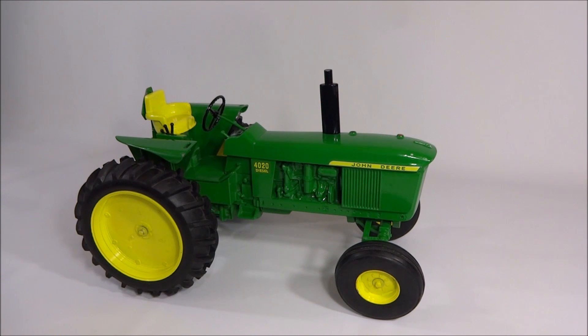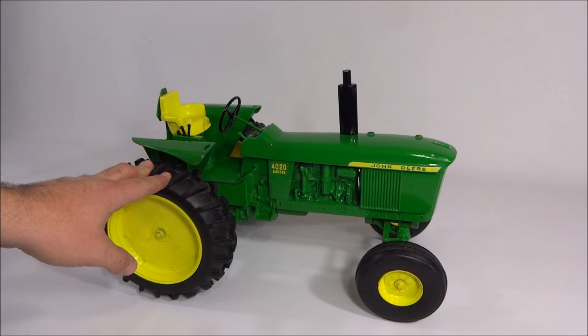These 1/8th scale tractors are kind of interesting — they don't make a whole lot of them and there's not a lot of variety, so they're a little bit hard to find. There's not a very big collector market, and not a lot of people have 1/8th scale tractors, as far as the detail and everything goes.